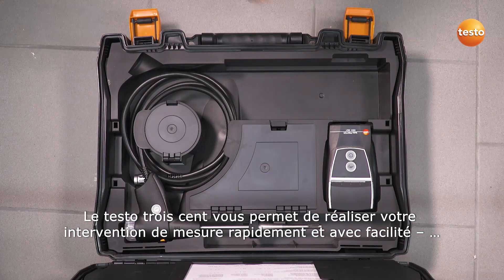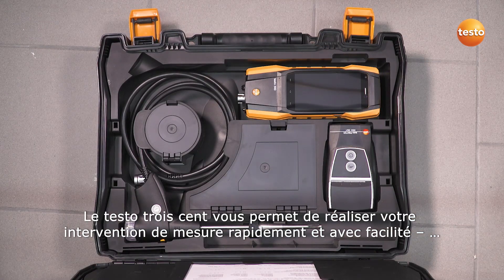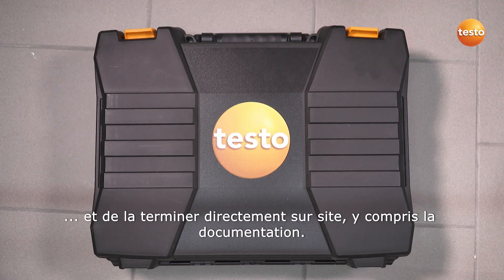With the Testo 300, you deal with your measurement job quickly and easily and finish it directly on-site, including documentation.